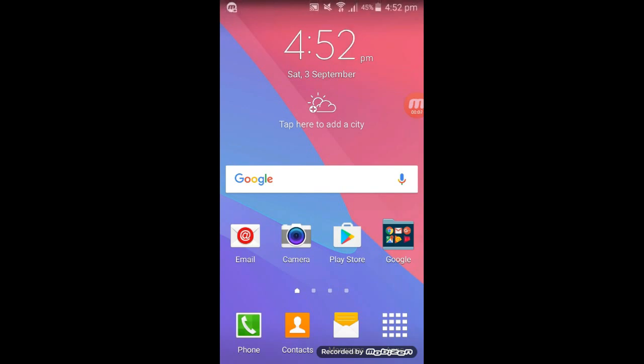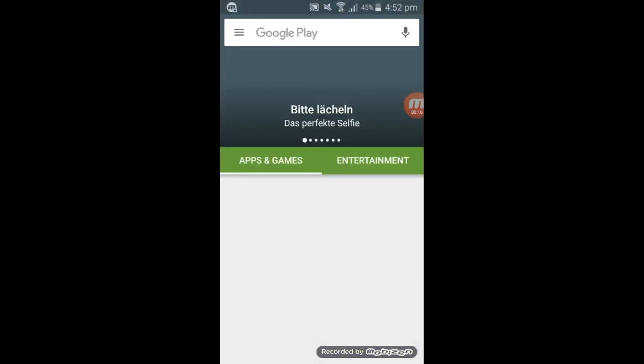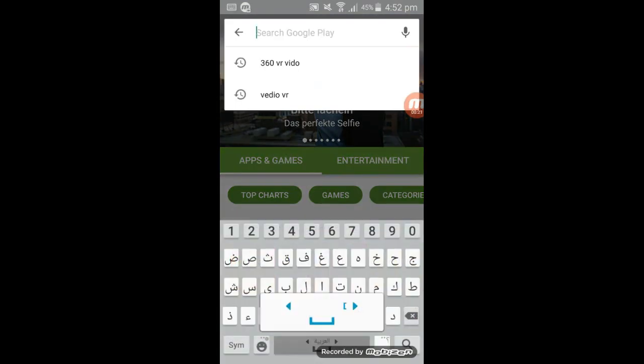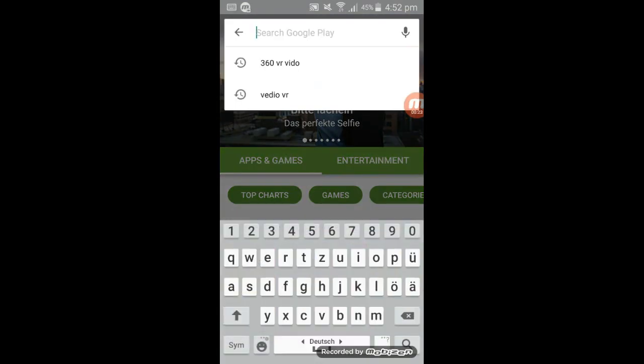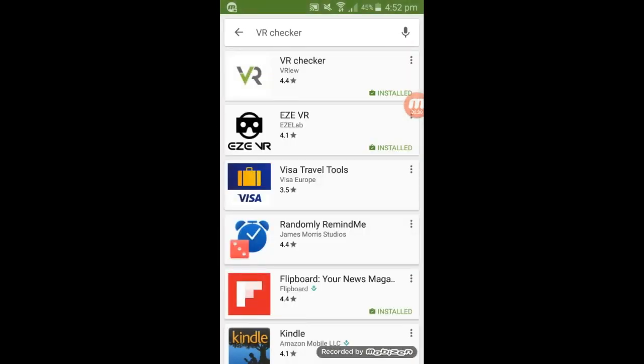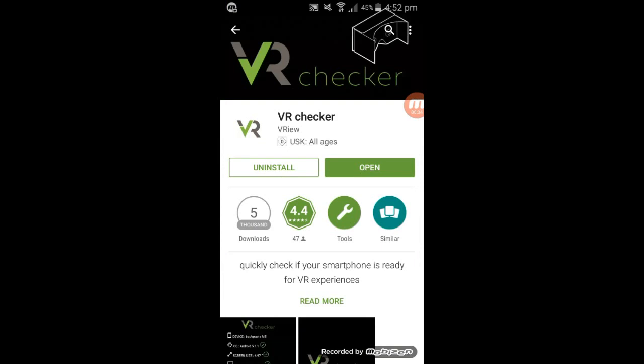How to tell if your phone supports glasses: you must go to Google Play or Apple Store and search for 'VR Shaker' and install this app. Open this application.